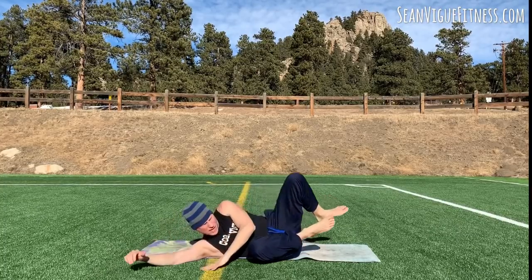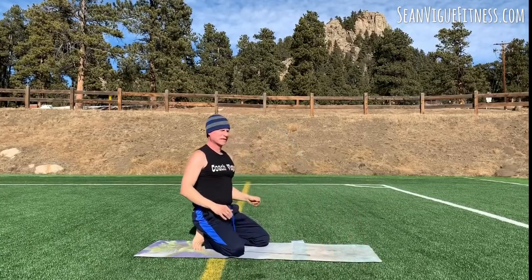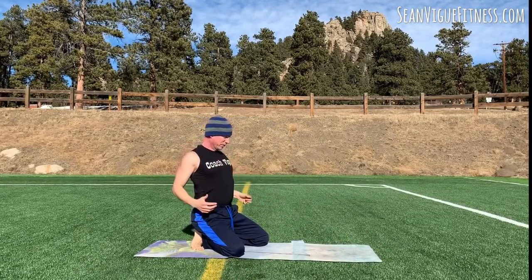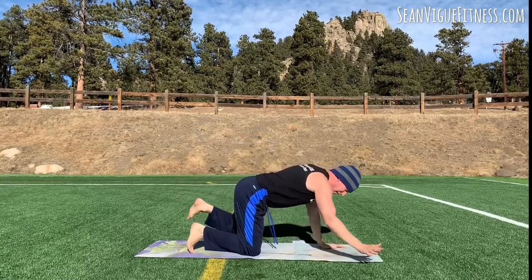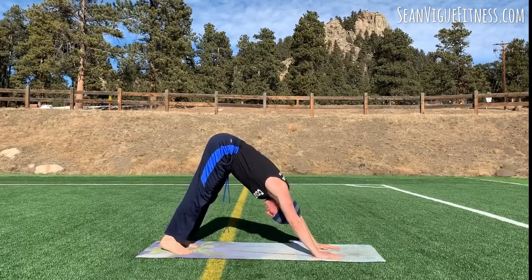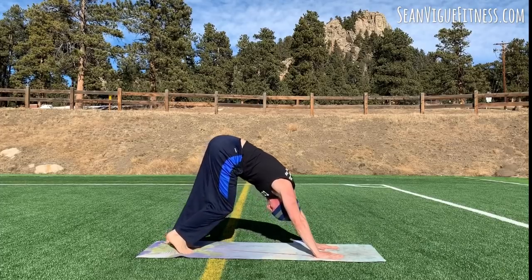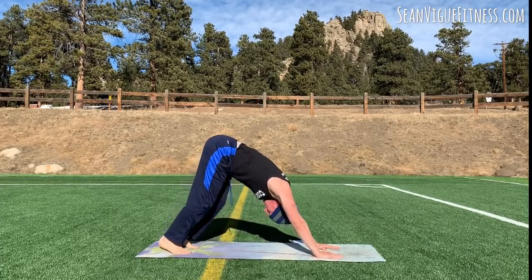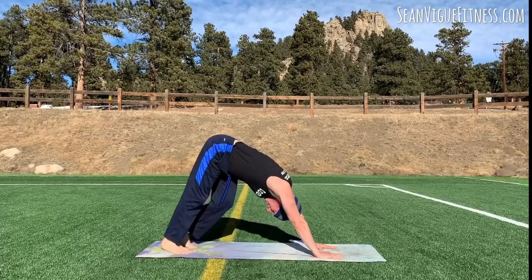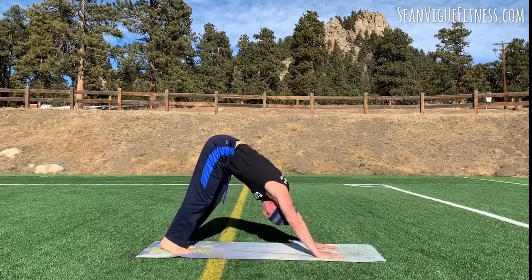Rolling onto your sides, press up. Now let's come to Downward Facing Dog — take a couple shoulder rolls first. Keep the chest nice and open. Hands down, take the feet back. Hands shoulder-width, feet hip-width. And walk the legs ten times — add a twist. Sink the heels down.